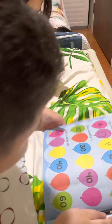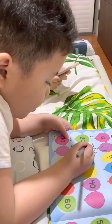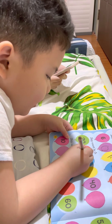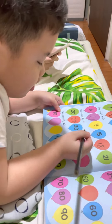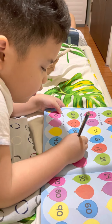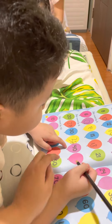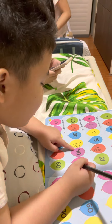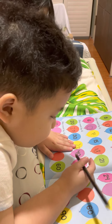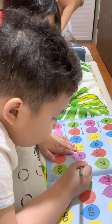Let's keep counting by 5. Okay, 20 plus 5 — 20, 25, easy, easy. 30 plus 5 — 30, 35. Next, 40 plus 5 — correct, but 40 plus 5 is 40... very good.